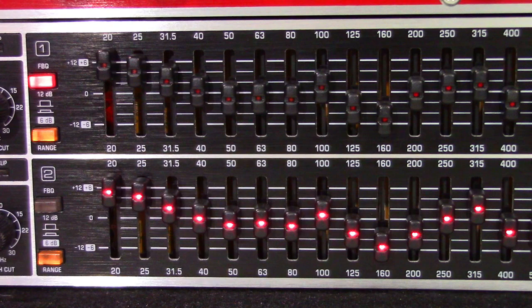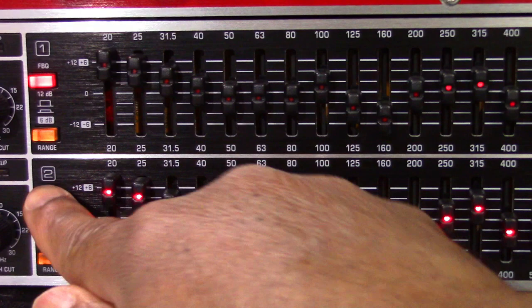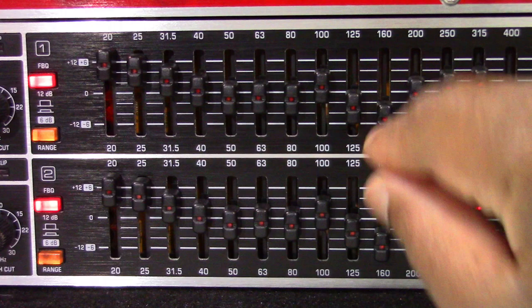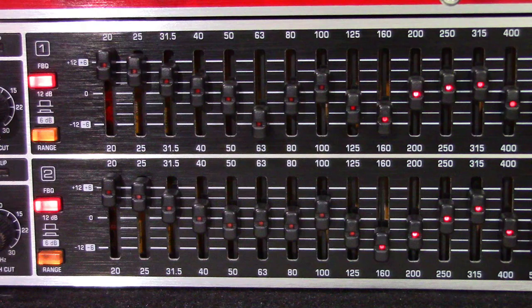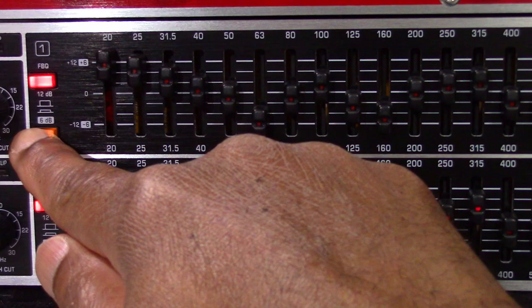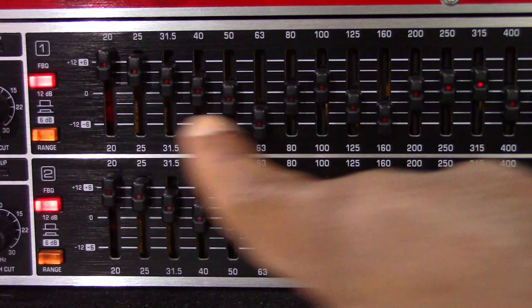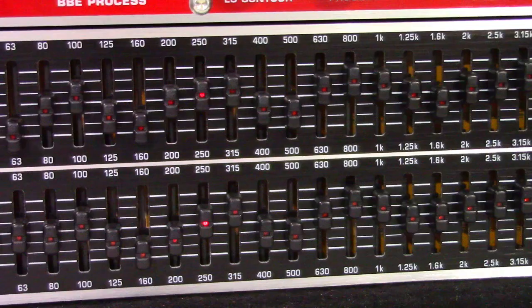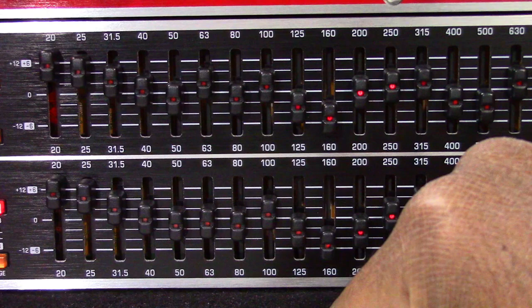When you press the FBQ switch, the FBQ feedback detection system is activated. The frequencies that evoke feedback are indicated by a lit fader LED, while all other LEDs are toned down. Simply lower the respective frequency range until you eliminate the feedback and the LED no longer lights up. The range switch lets you alternate between the maximum value of lowering and increasing individual frequencies from 12 dB to 6 dB when the switch is depressed. The 31 sliding controls are for the individual frequency bands — when in the zero position, the frequency range is not processed. To boost a frequency range, pull the sliding control up; to reduce it, pull the sliding control down.